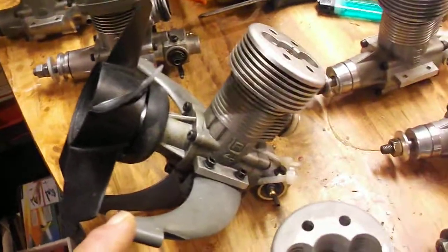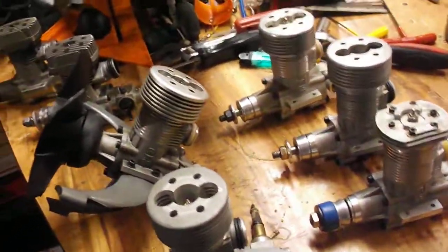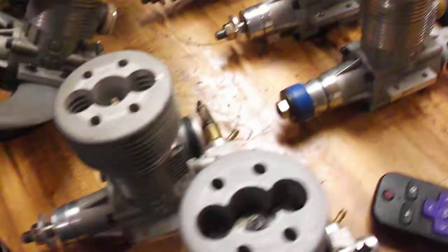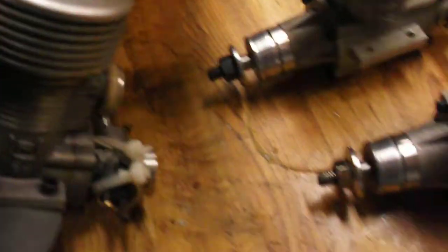This third version Rossi 90 — I ran it a couple months ago and it's awesome. It's a short stroke. I've got all three versions. These two are the first versions, and that's another final version there. You see the head, you can tell them. Short stroke.